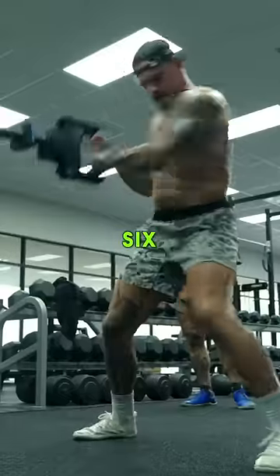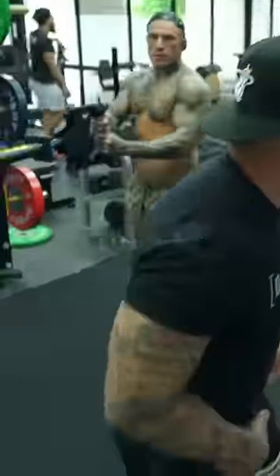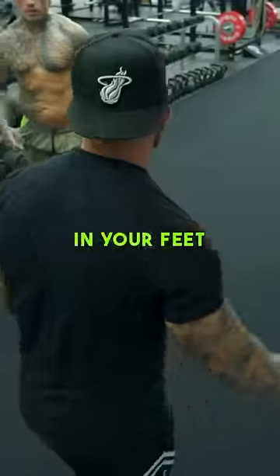6, 7, 8. 6, 7, 8. Stabilize yourself a little bit more. You're kind of all over the place here on your feet.